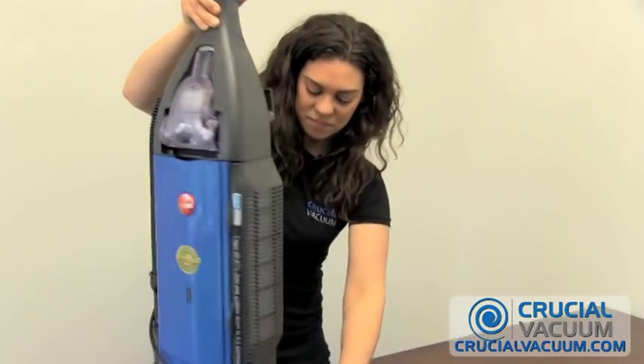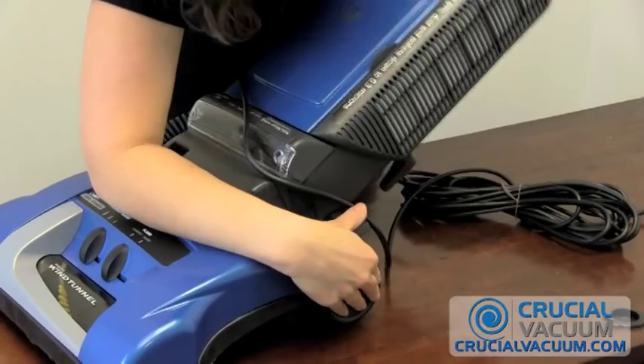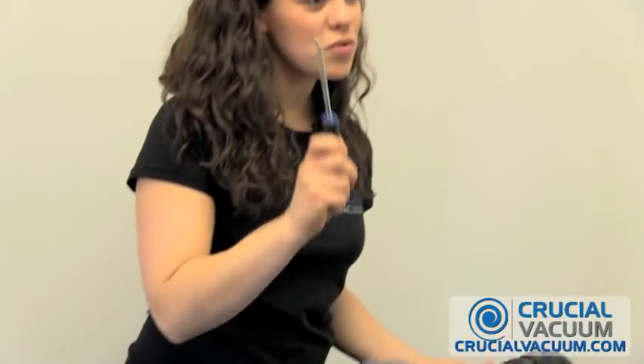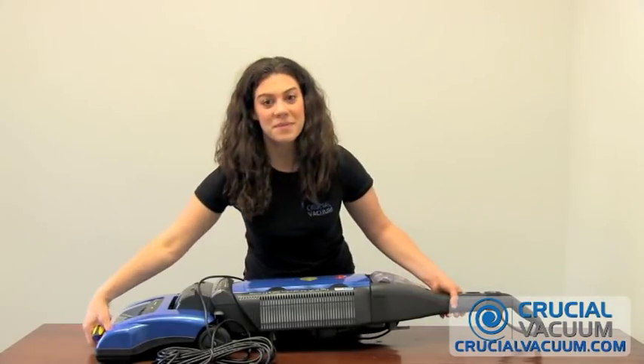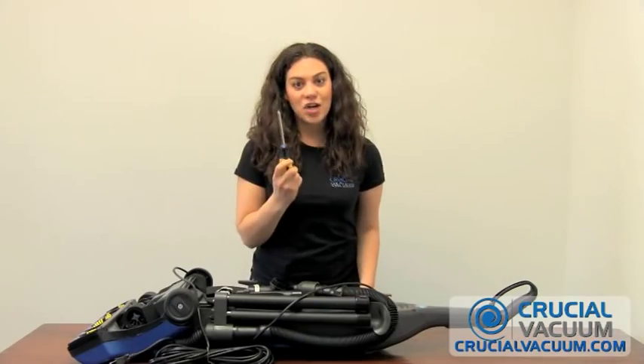So let's turn our vacuum, press this button here, lay it down. All you're going to need is your handy dandy Phillips screwdriver. Let's flip this guy over and start unscrewing.